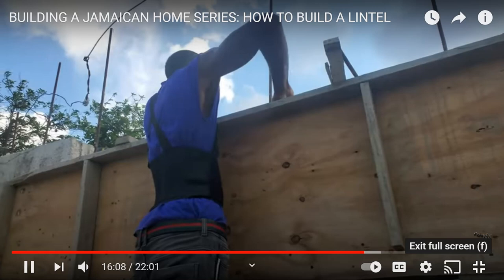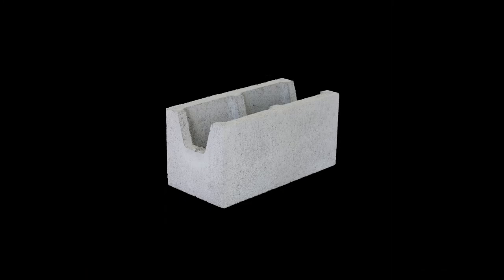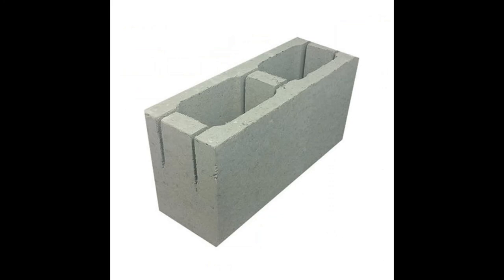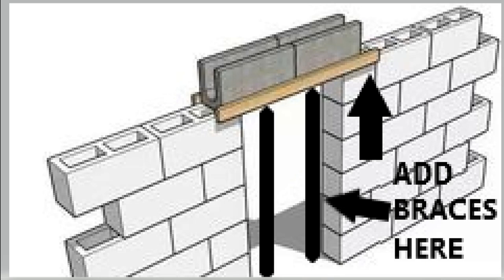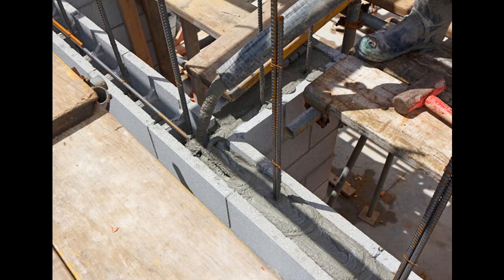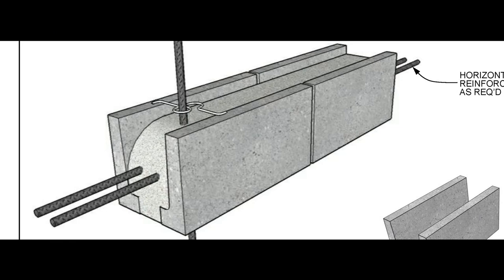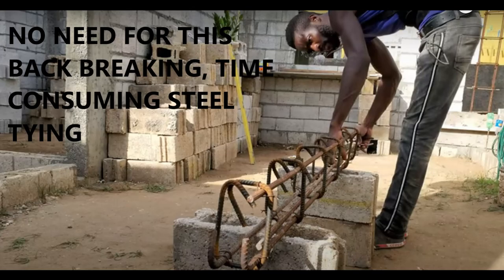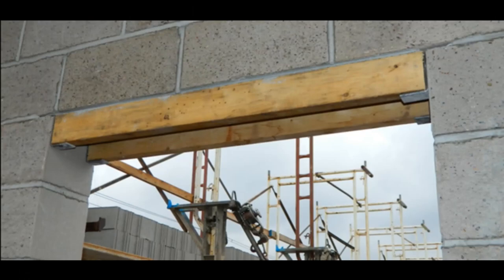The quick tip of the day is very simple: there is something called a bond block. This is what a bond block looks like — it's a U-shaped block, though other types exist. If you don't have a bond block, you can use a normal block and knock out the partitions halfway down. You then brace those blocks, lay a brace inside your window frame, lay the blocks on top of the bracing, lay your steel inside the cut-out blocks, pour your concrete in, and there is your lintel. No boxing, no form-making, and no waiting days for it to dry before removing the form.